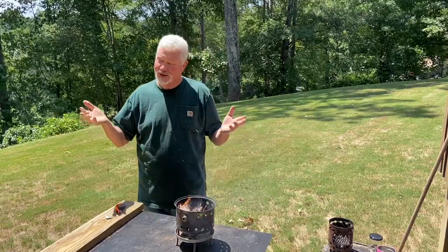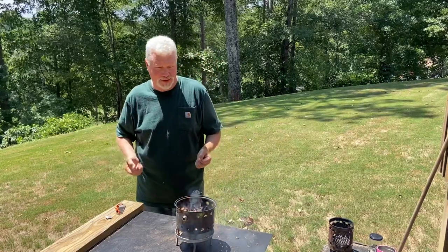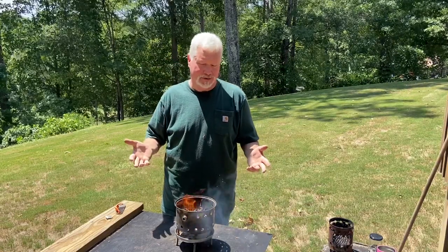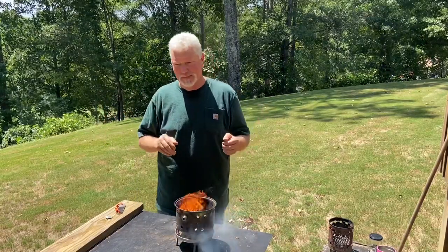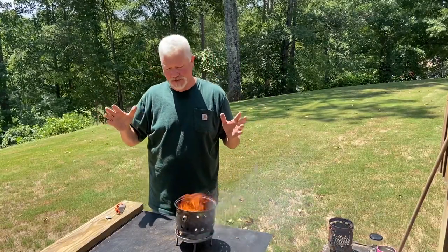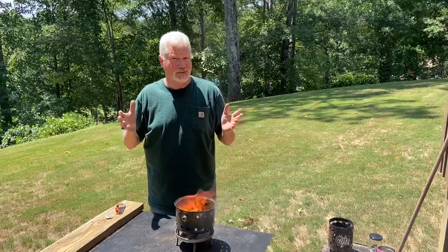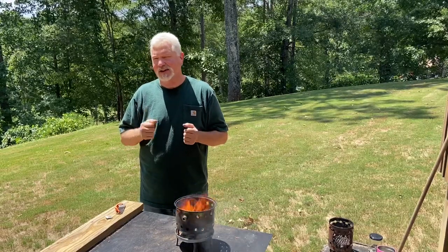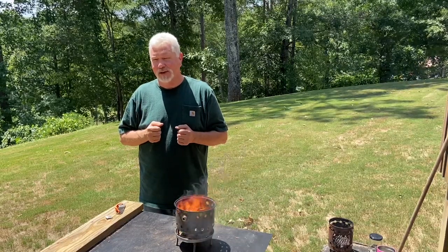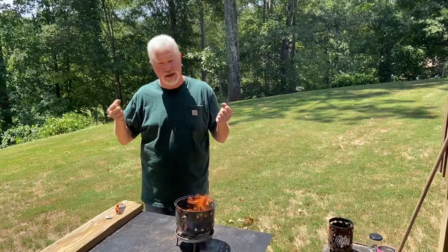I wanted to show you so much more — you saw the materials on the table. I wanted to scrape up some fat wood, I wanted to ignite some pine needle tinder bundles, but my next door neighbors were making so much noise I just got the best parts of this video and put it together. Please subscribe, hit the notification bell, and in that drop-down list select all. Do give the video a like — I appreciate you joining me on this one. We'll catch you on the next one.